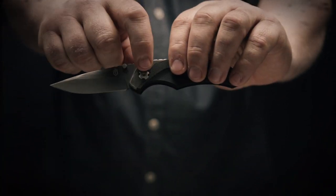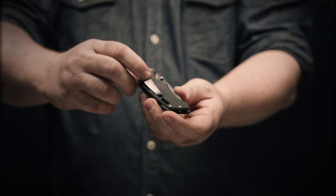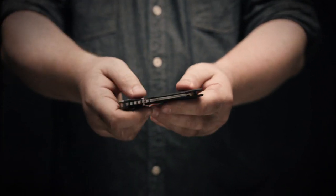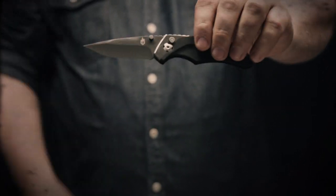It has dual thumb studs, a plunge lock for safety, a pocket clip for tip-down carry, and a nice big lanyard hole. It has a cool hybrid G10 steel handle and a fine edge blade. It's the Gerber Contrast AO.